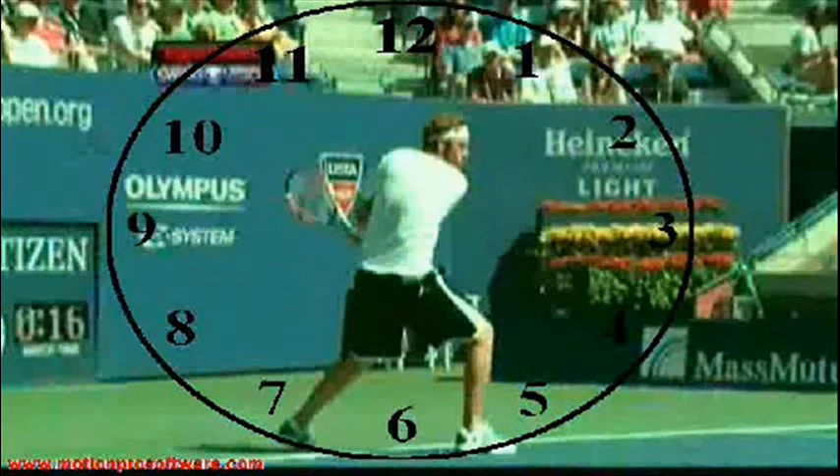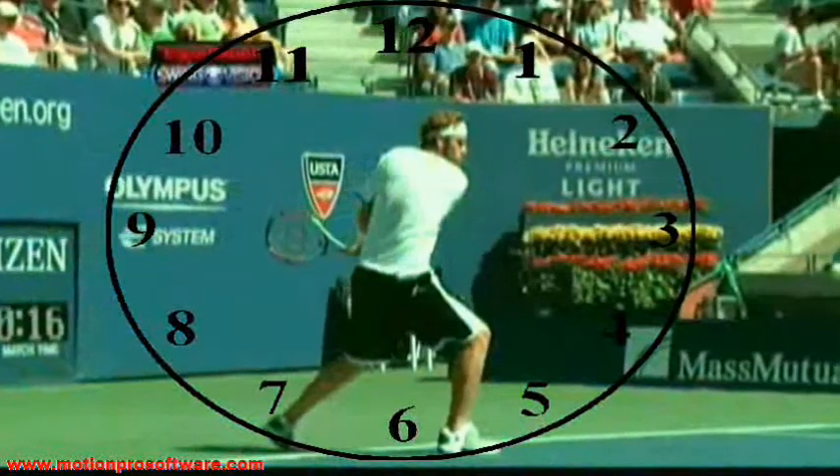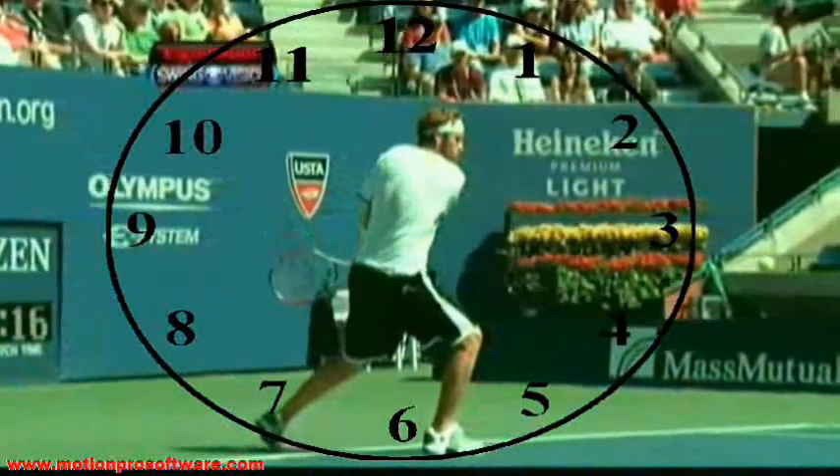Having finished his backswing, Morty's racket head is pointed at 10 o'clock. From there he starts dropping the racket down to half past 7. That's what you have to do when you want to apply some topspin.